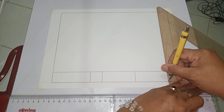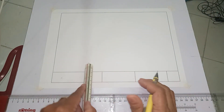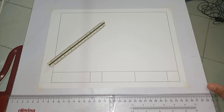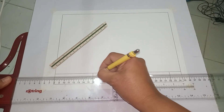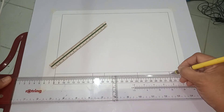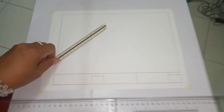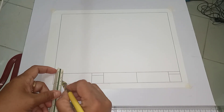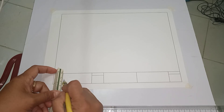For the horizontal portion of the title block, first measure 0.7 cm and draw a horizontal line, bringing it to the last portion of the title block. Another measurement we need to make is 1.25 cm.